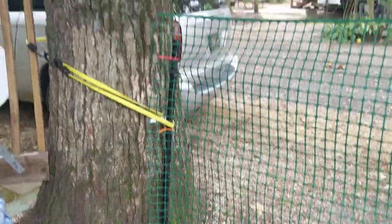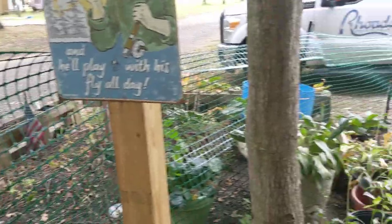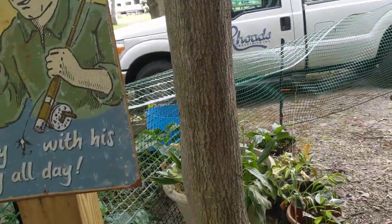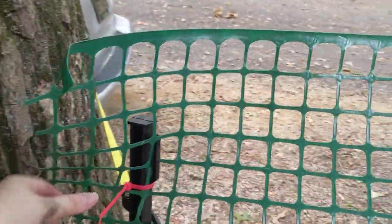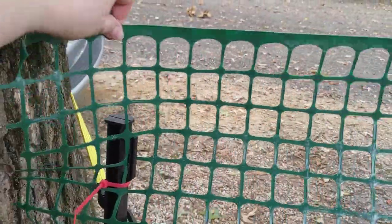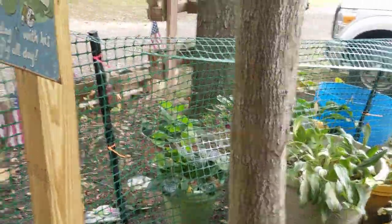We've got a step-in fence there with some zip ties, and the top of this fence flops down. I have to get something to connect — like a zip tie here — and connect to the top and hold it up higher. That'll make me feel better. But in no way, shape, or form is this fence going to keep anybody in that wants to jump or dig or really go through it.